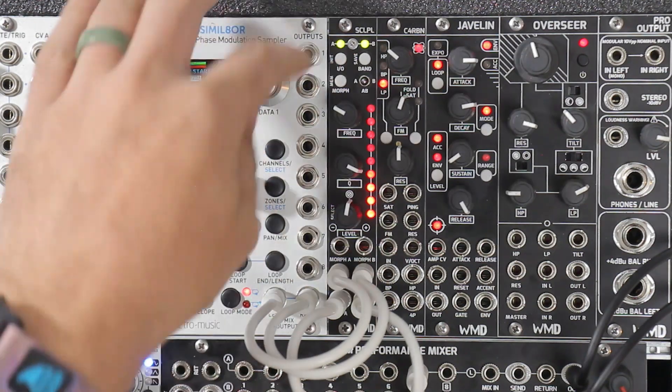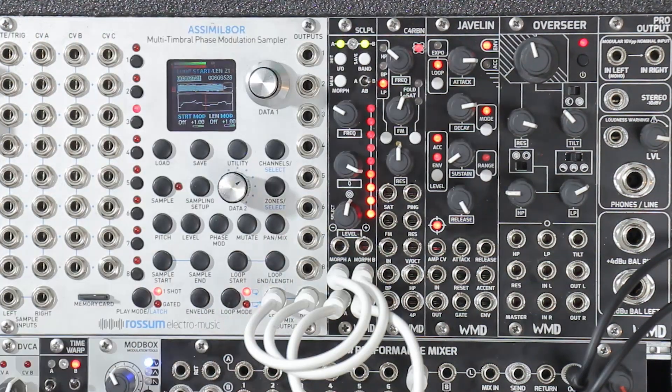All right, so for all of these demos, we've just been using A-B mode — we're just controlling both sides of the filter the exact same. So now let's go and make some filters for the B side and get some weird stereo effects going. So I'm just going to go over here and flip over to B.